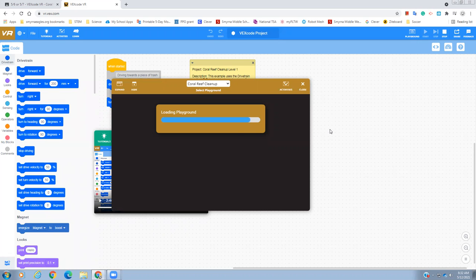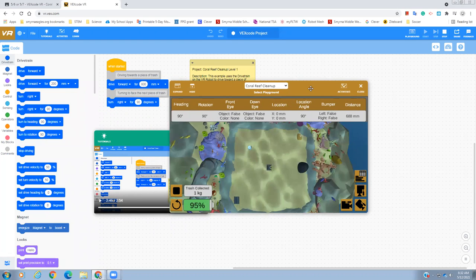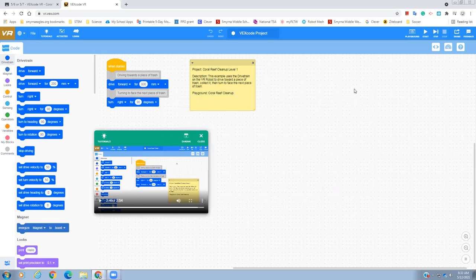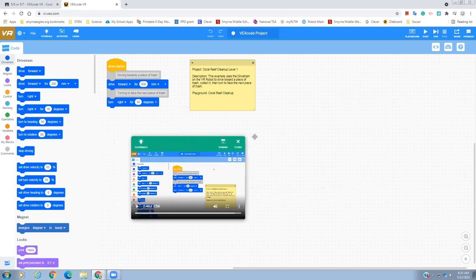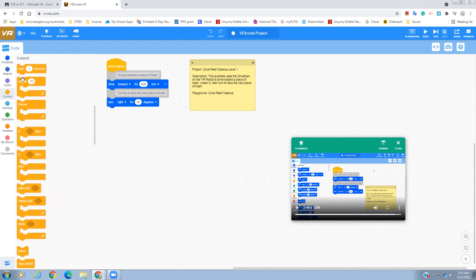Please add to this. It goes 800, turns 90 degrees, and then just stops — it doesn't do anything after that. So, you're not going to collect any more trash. We definitely need to tell it to do more things. In this activity, you're just going to play around with dragging in things from the toolbox — mostly the blue drivetrain code — and make your robot drive around. You could get creative with control and maybe use a repeat or a forever block, like forward 800, turn 90 degrees, looping continuously. Save your file and send it to me in Google Classroom.